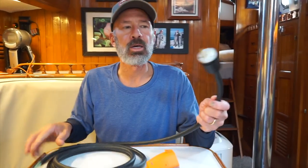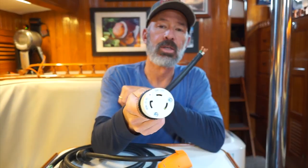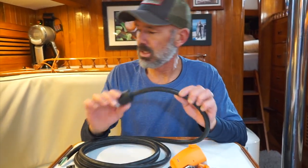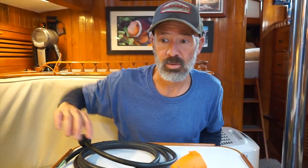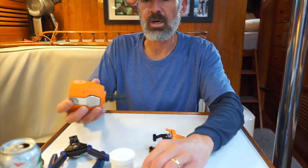I've already installed this end — this was our 30-amp twist lock that goes to the other end of the shore power cord, the far end, and it plugs in up here by the cockpit. This is pretty basic stuff. If you'd like to see what it looks like inside and how to do this, you can go back and watch the video where Jenny fixed our reverse polarity issue. This thing comes with instructions.